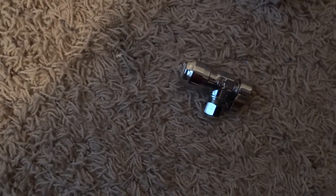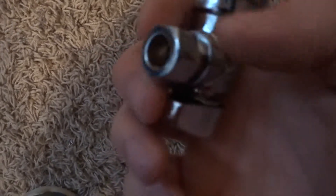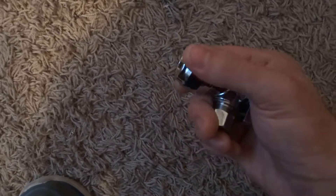Hey guys, this is Zach. Just a little plumbing video here for you. A lot of you are interested in how the SharkBite works. This is a quarter turn valve for your toilet. Normally you get a compression fitting here where you have the option to take it off and put your braided hose or nylon hose in place for your supply line.